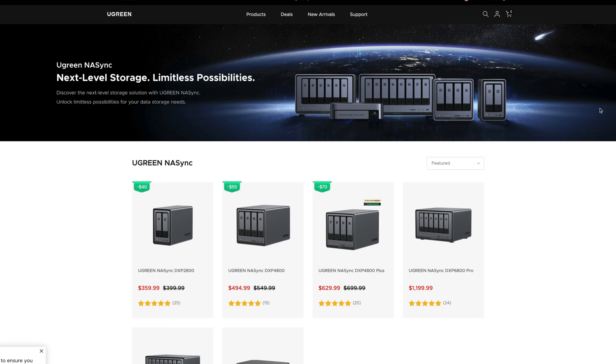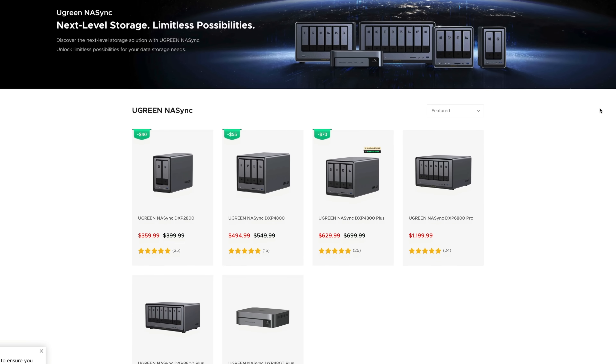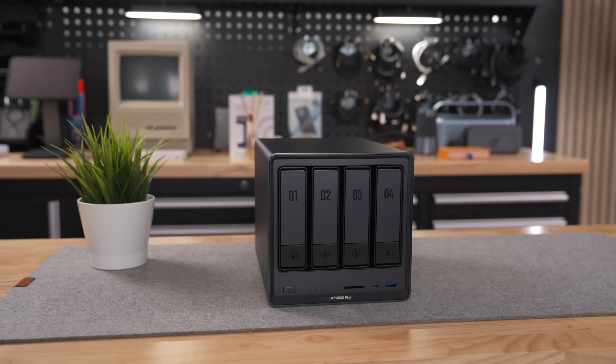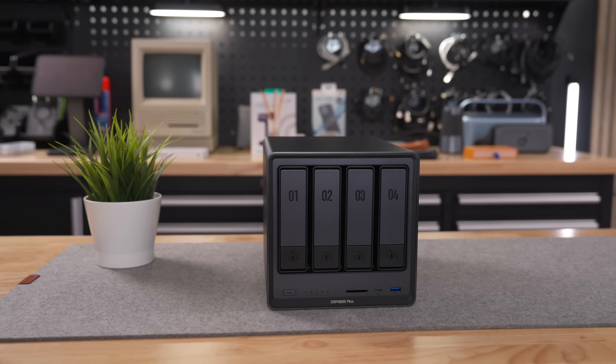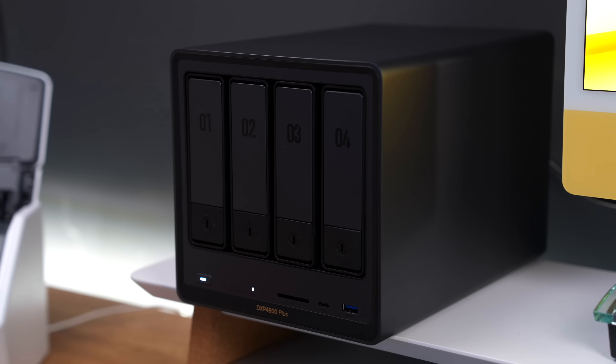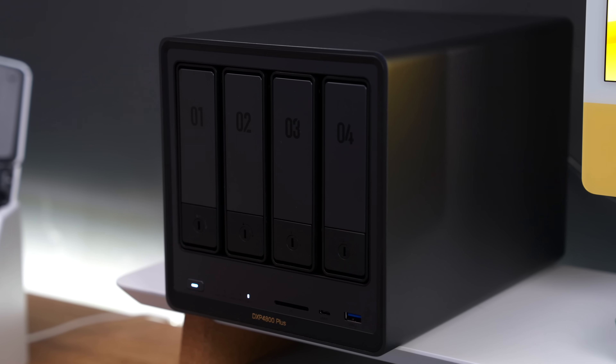At the same time, the product was still in the Kickstarter phase, which is why some people were a bit hesitant to pull the trigger, and that is of course completely understandable. But now that Ugreen's NAS lineup is readily available for purchase on Amazon and other places, I've been getting a lot of questions about how the NAS held up. So instead of answering the same question multiple times, why not create a little update video and show you how I use this NAS in my workflows and why having a local cloud solves a lot of my storage problems. Let's ramble.